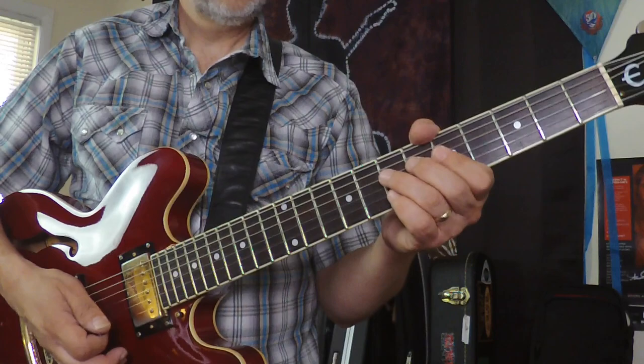Hey everybody, Dave Isaacs with you, and today let's call this a Picker's Delight episode. I'm going to take a look at the great instrumental Sugarfoot Rag by Hank Garland.